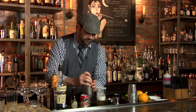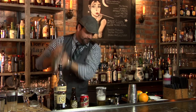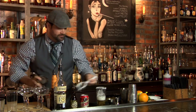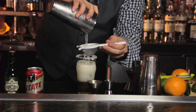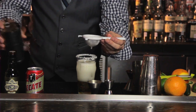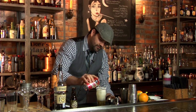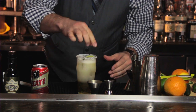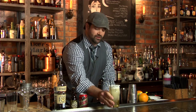We're going to give this a good shake. Now, we strain it. We can add a little bit more beer since we know where our levels are at. A nice lime wheel right on top and a straw if you prefer. There you have it — the perfect Tecate beer margarita. Thanks for watching.